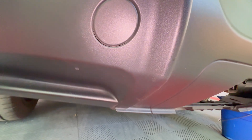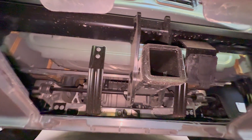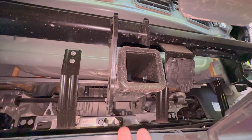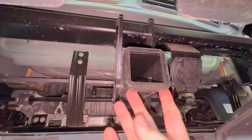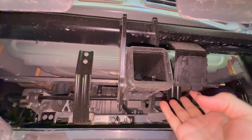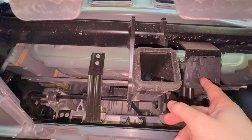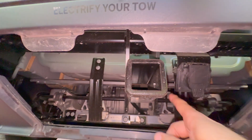For those interested in the wiring for the hitch, here is the hitch receiver right here. We have the outlet right there, and the wiring is behind this. Let me go behind the bumper here and show you more clearly.